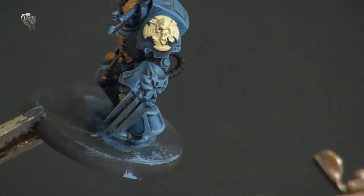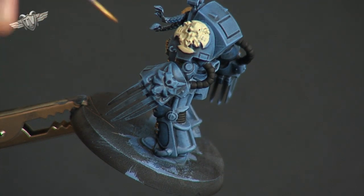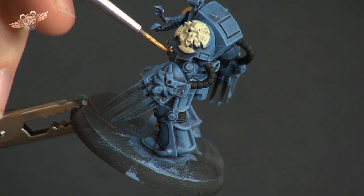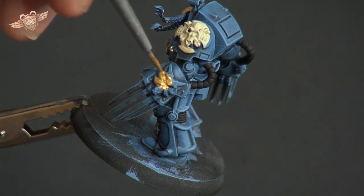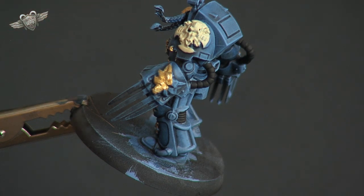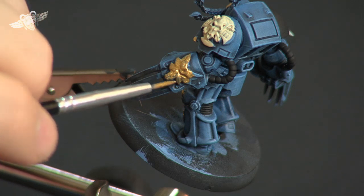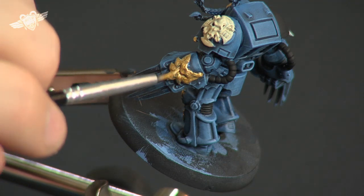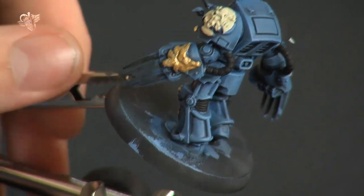So we'll go around to the other side and do this final symbol on this side, and then we have one more thing to do. There's another little ring there we can do very quickly, and then we'll do this symbol. We just went over a little bit there — try to brush out excess paint that has got into some of the details like the eyes. That will serve you better in the long run to make sure you've been as tidy as possible.